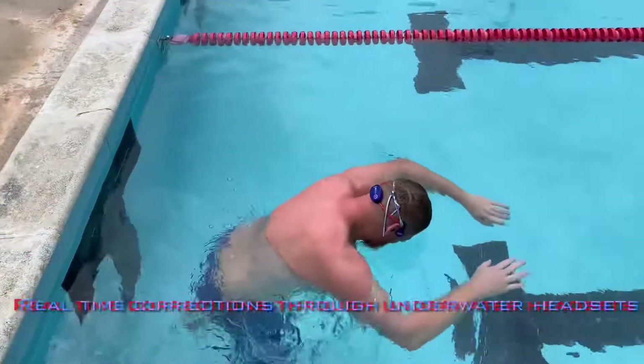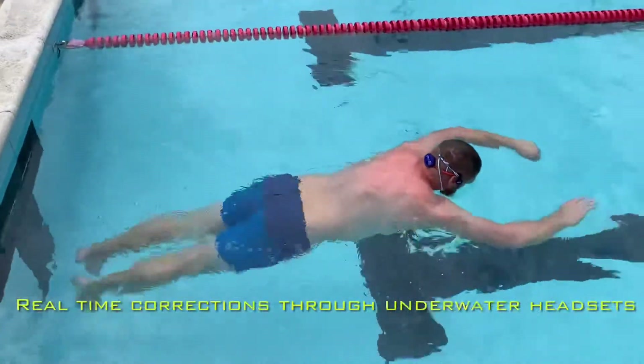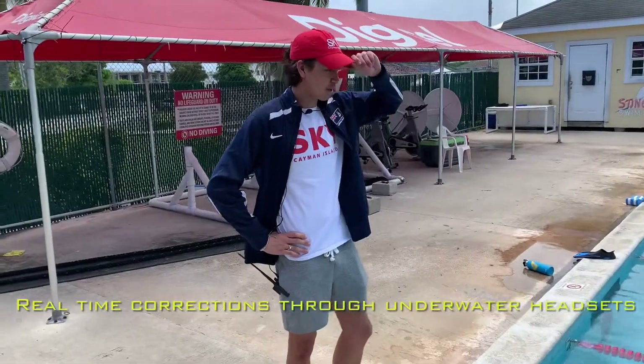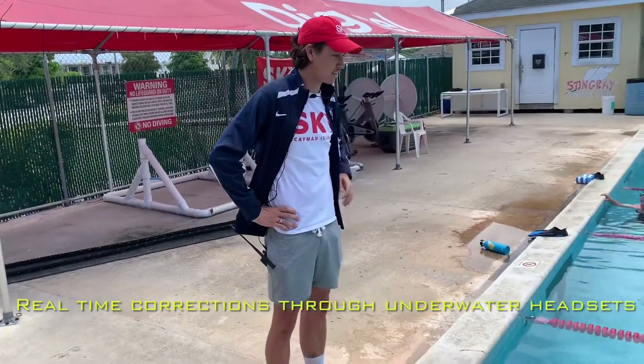All right, so we're going to start off in a floating position. You're going to want to get your head down, get your neck in line with your back, arms forward. Looking good.